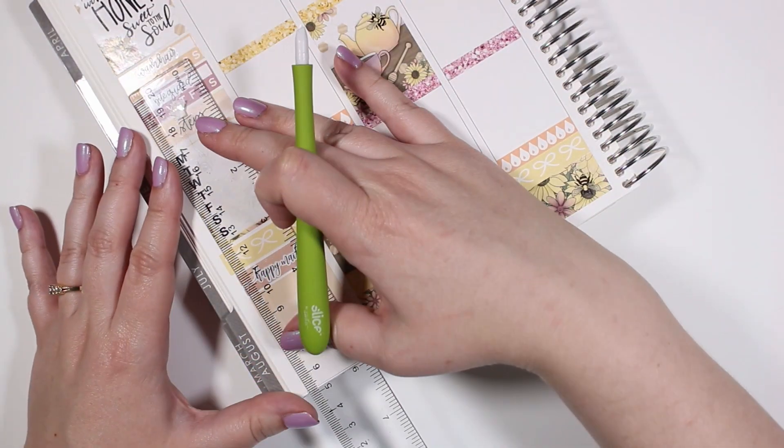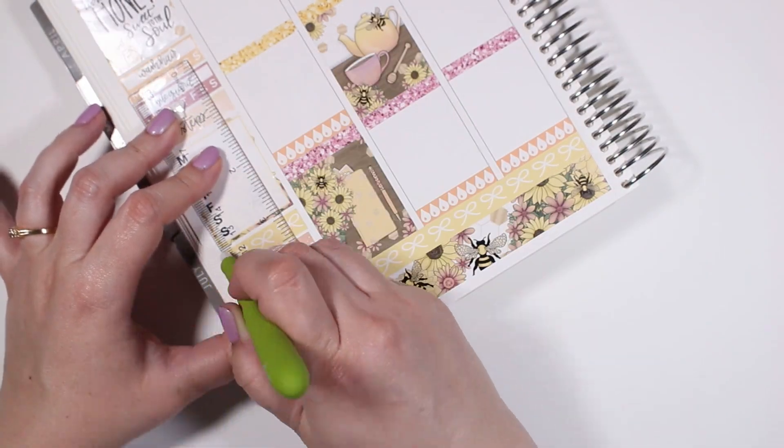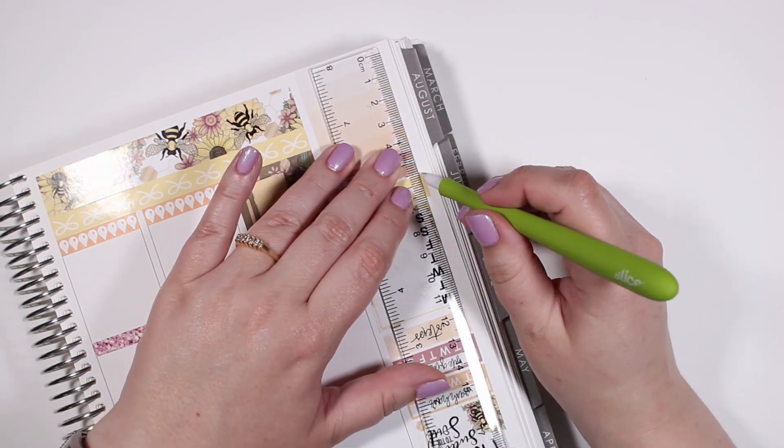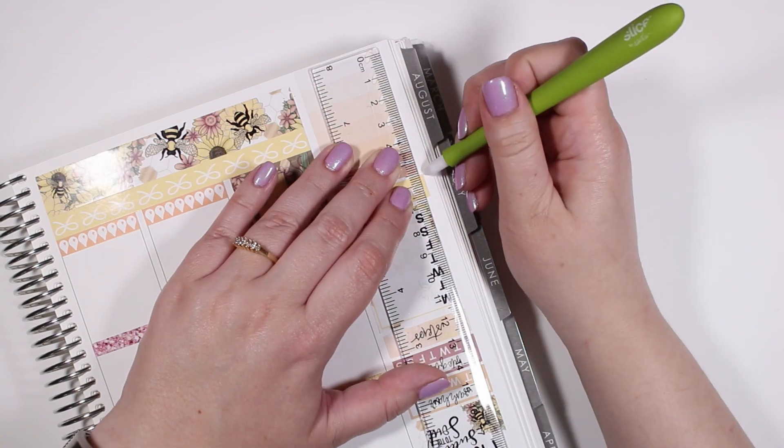I'm sorry — I'm not a hundred percent sure where that ombre heart checklist is from. And if I didn't mention it, that Happy Mail script is from Sweet Bella XOXO as well.